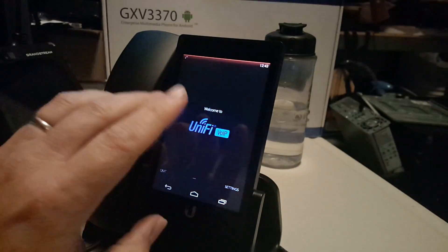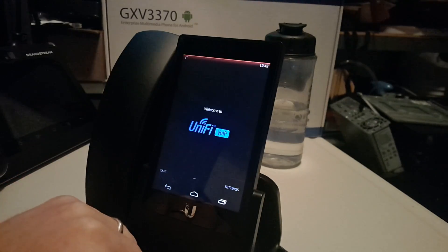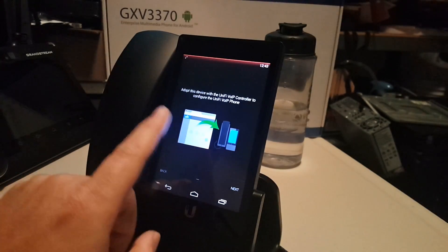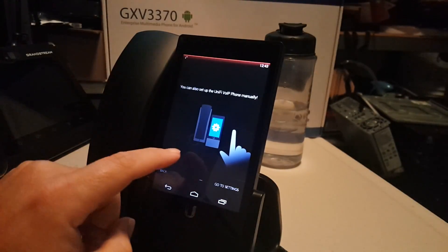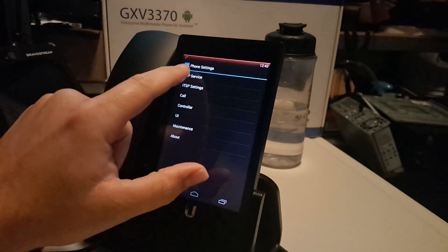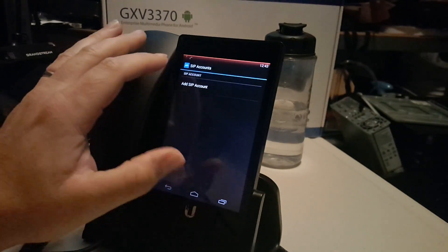Our phone app is going to start. You can install the UniFi video controller and provision these phones, but we're just going to do a quick manual setup here — not a provisioned setup. We're going to go to SIP Service, then SIP Accounts, and add an account.